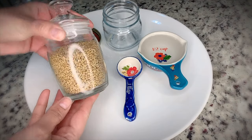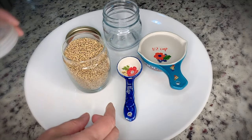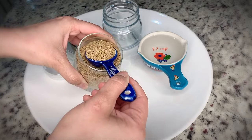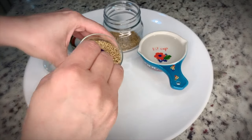For this mask we will need some fenugreek seeds. Here I will be using two tablespoons of fenugreek seeds. I'm going to put them in the jar, add some water to it, and let it soak overnight.